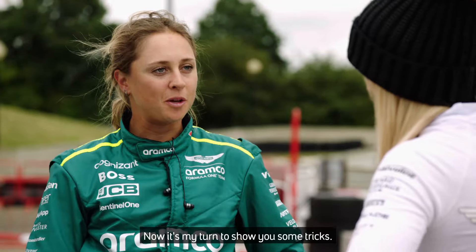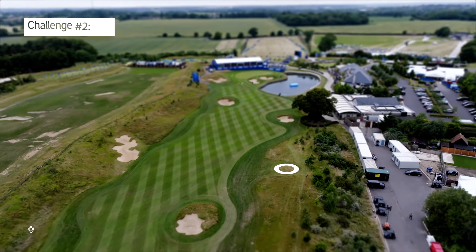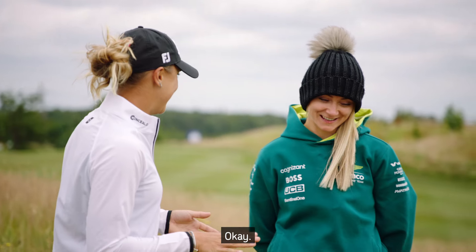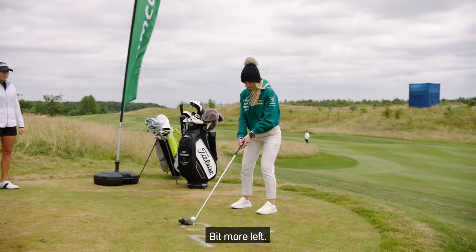Now it's my turn to show you some tricks. Let's go golfing. Jess, we're on the 18th hole at Centurion Club. We're going to play it and improve your game a little bit. I took Jess to hit a couple of balls, get the feel of the club, and see where she was at and what she could improve. A bit more left — the other left.